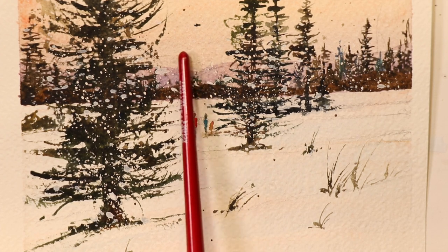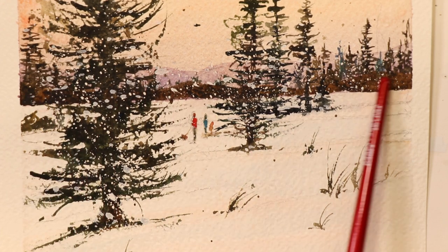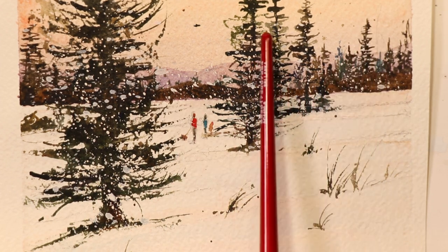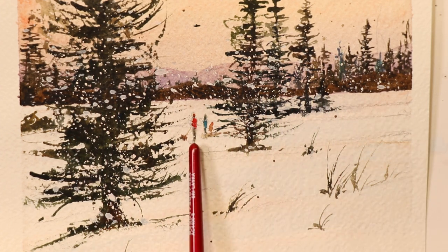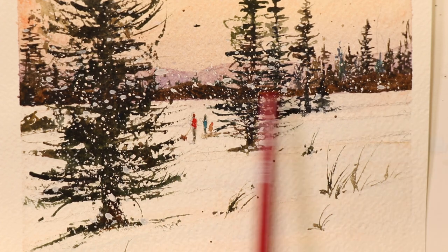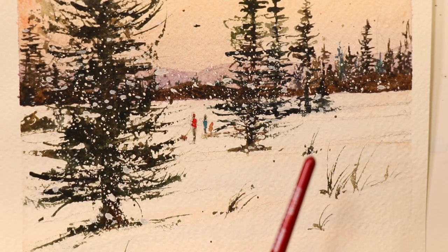We have ultramarine violet for the distant sunrise or sunset, gorgeous purple ultramarine violet mountains mixed with some red and yellow ochres. In the middle distance, we have beautiful hills with burnt umbers and raw umbers. Distant pine trees with burnt umber, raw sienna, French ultramarine blue, sap green — these beautiful greens and browns and reds. We also have a couple of figures, maybe three — a little child and some people walking with a dog.